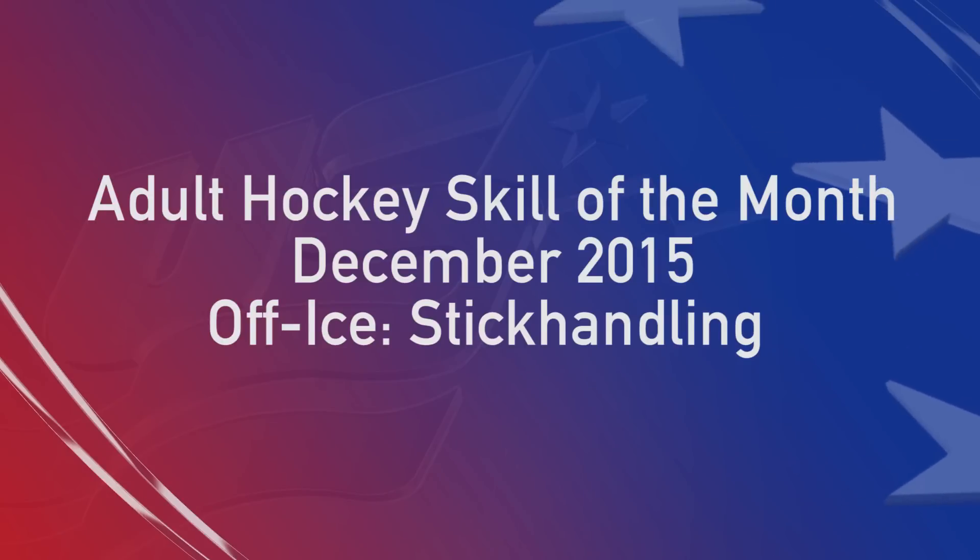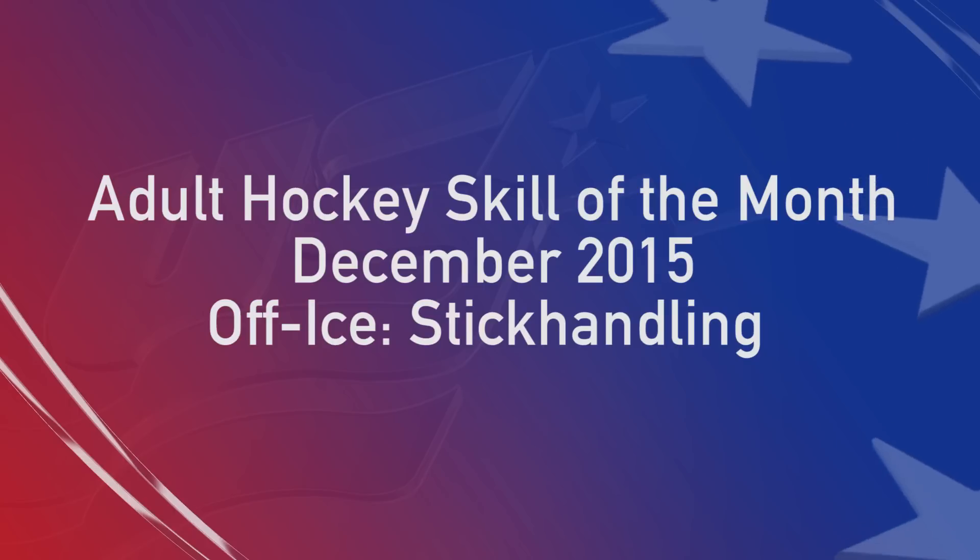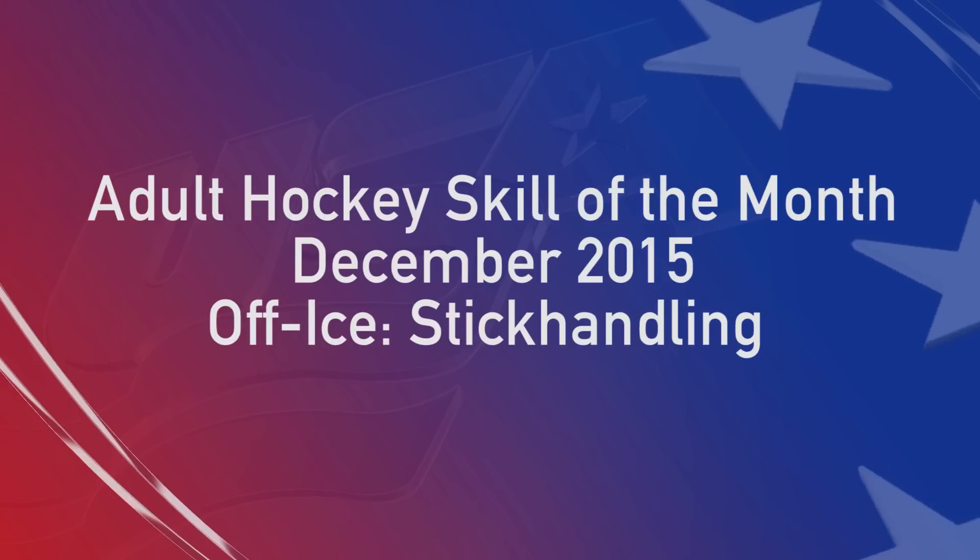Welcome to this month's adult skill video of the month. This month we'll be practicing improving your stick handling off the ice. The more you practice off the ice, the better it'll translate to on the ice.